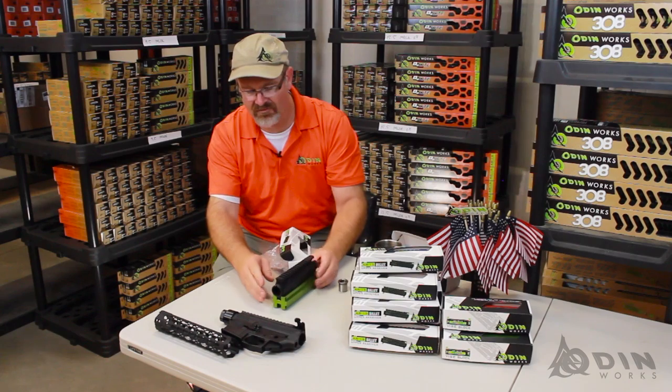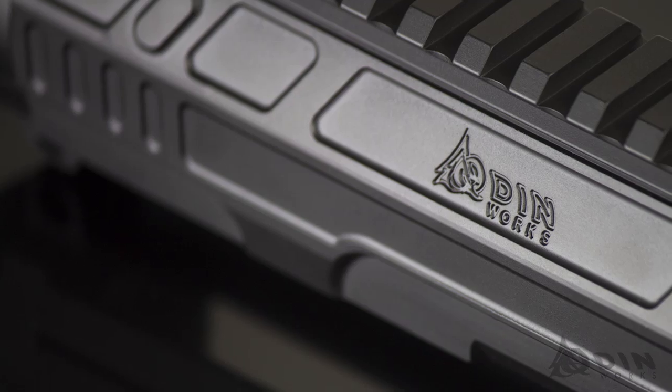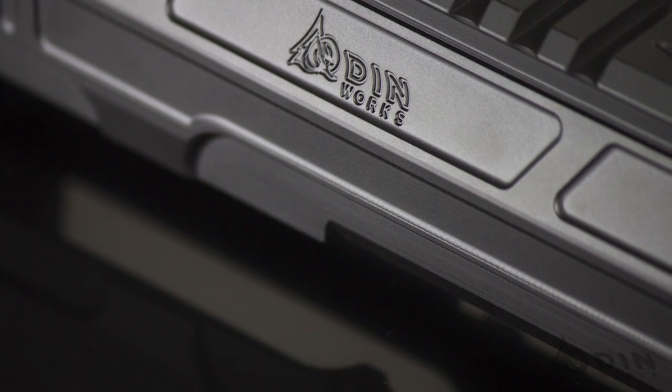As you can see, we've spent a lot of time and effort designing the lines into it, making this another one of the cool products that Odinworks has become known for.